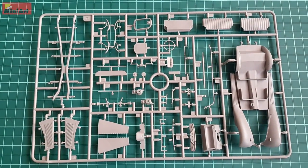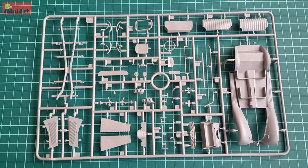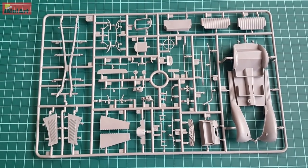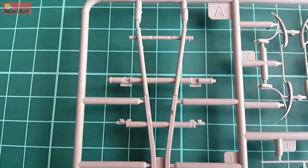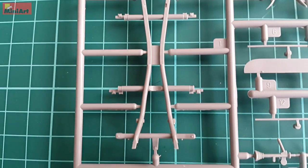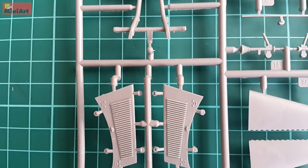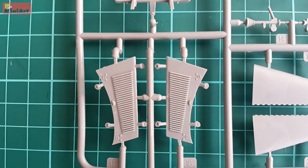The first sprue I am going to show you holds the chassis frame, seats for the interior, main part of the body, and sides and top of the bonnet. Have in mind that we don't have overly many parts here since this is a rather small vehicle, but as you will shortly see, there are some superb details featured.